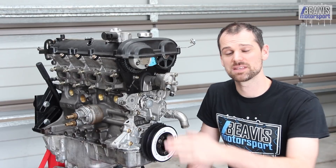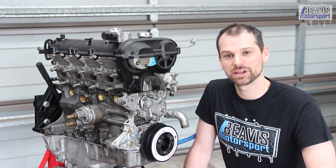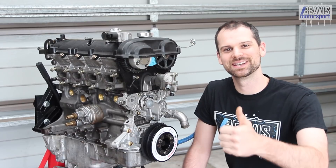Well anyway folks, that's been the Boundary Engineering Oil Pump. I hope that helps you out with your engine build. Thanks very much for watching — we'll see you next time.